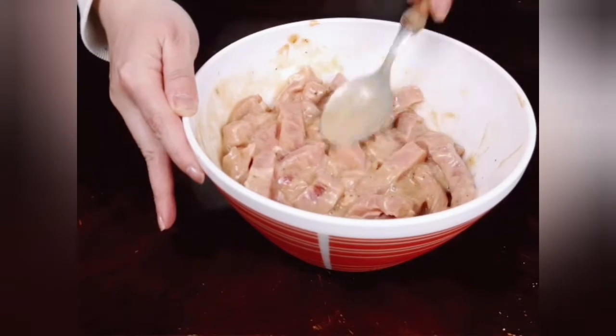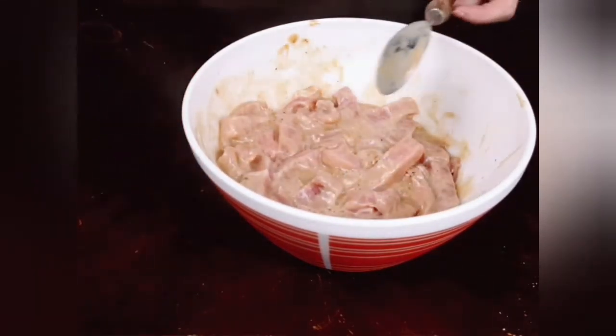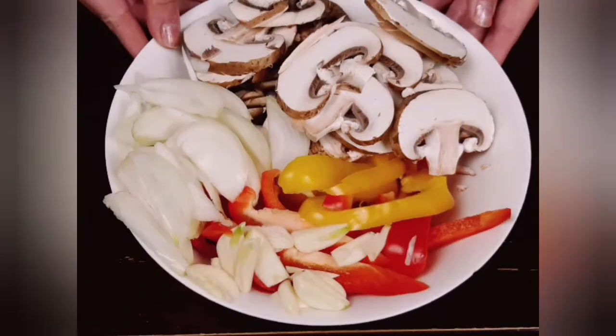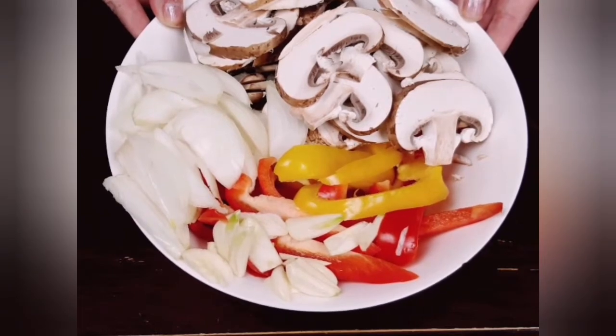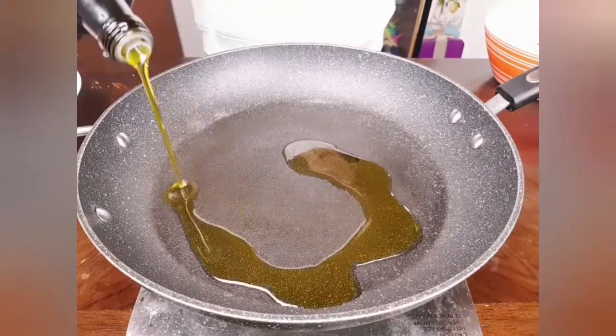Add black pepper and salt as desired, mix well, and preferably leave it to marinate overnight in the fridge. If you're in a hurry, you can also leave it marinate for a few minutes to a couple of hours. Then I will prepare my vegetables — today I chose mushrooms, colored bell peppers, onions, and a little garlic.